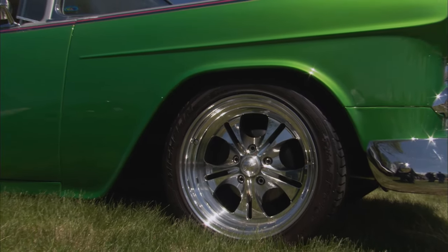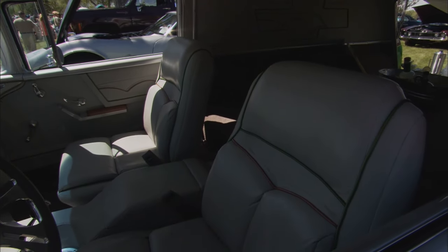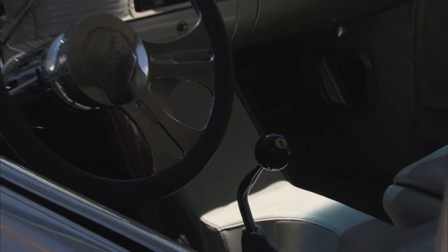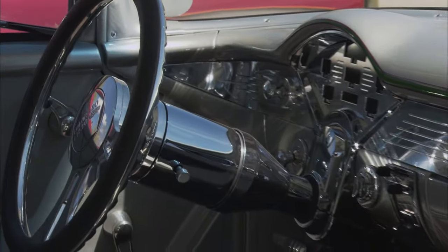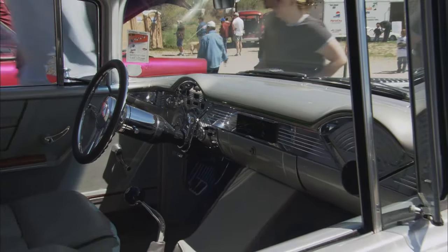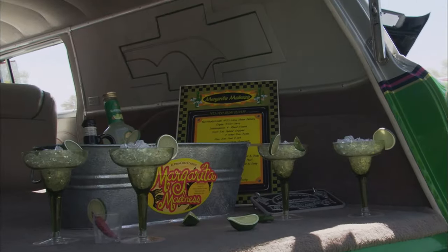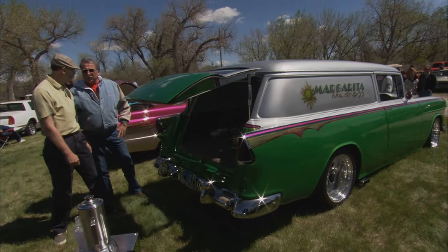The painter who did them was an old van painter — he really put some thought into them. And the interior's cool. Is that ostrich? Fake ostrich. You've got a four-speed in it — a Muncie M21 with an eight-ball shifter. And you swapped out to digital gauges — a Dakota Digital package. The sedan deliveries opened like this, right? And there it is — Margarita Madness. What runs it down the road? 350, tweaked a little. Let's go look at it — it breathes better.